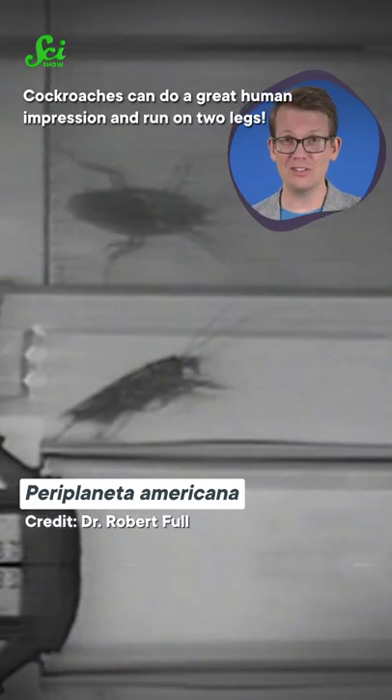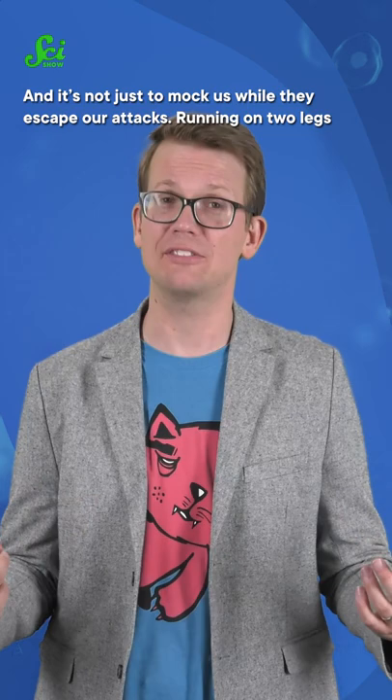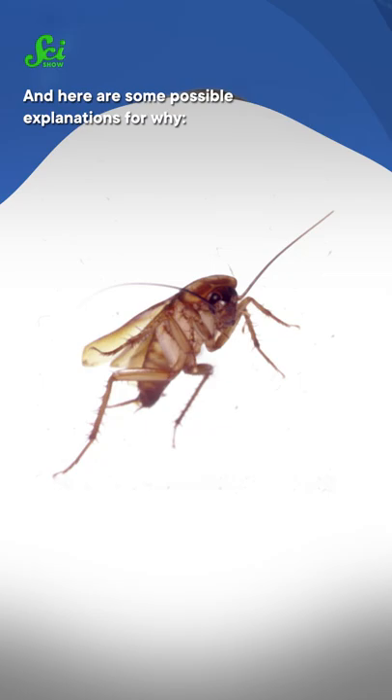Cockroaches can do a great human impression and run on two legs. And it's not just to mock us while they escape our attacks. Running on two legs is faster, easier on their little brains, and more energy efficient. And here are some possible explanations for why.